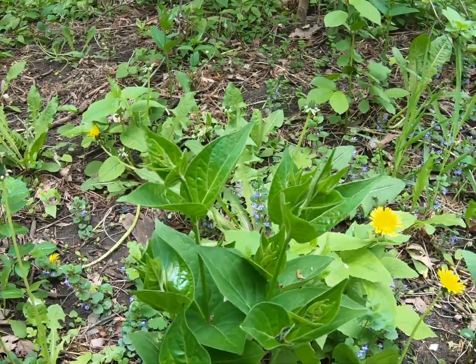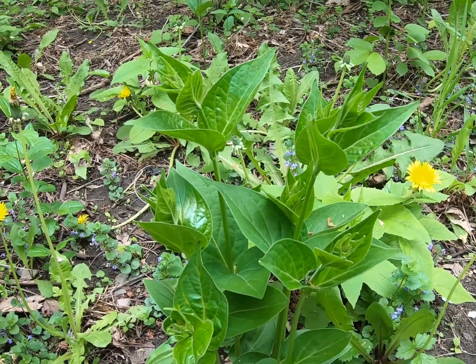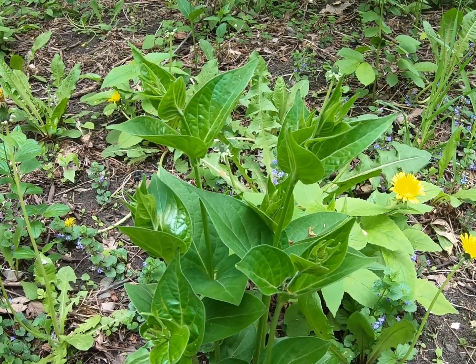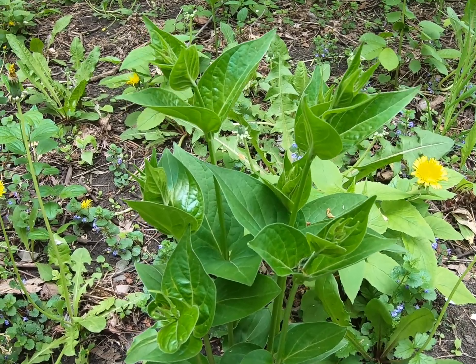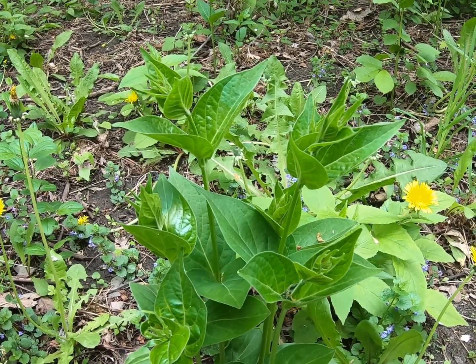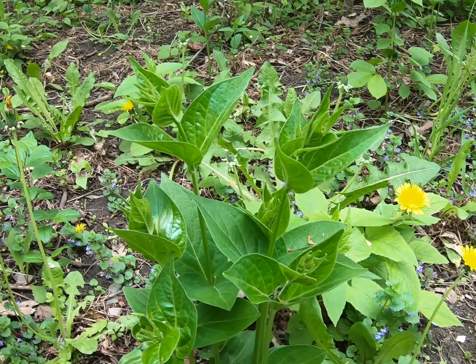This is dog strangling vine, an invasive species. It's a bit of a bugger because it mimics common milkweed — it sends out the same chemical that attracts monarch butterflies. The problem is that if a monarch lays its eggs on this plant, when the caterpillar hatches it has nothing to eat, because caterpillars can only eat milkweed.